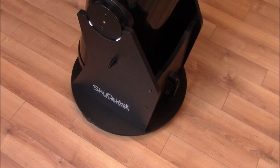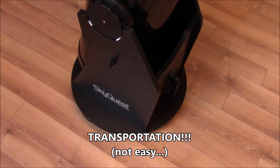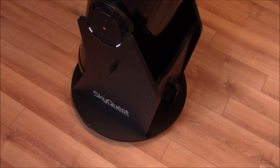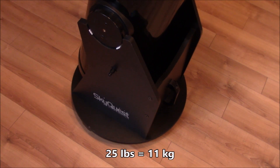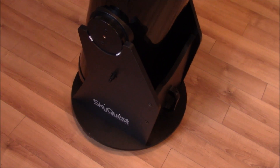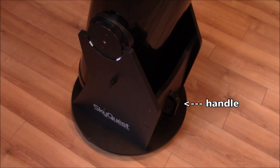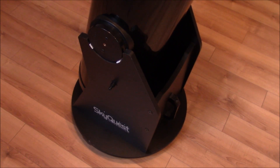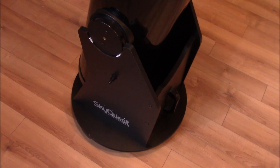Now let's talk about transportation, because that's important. If you live in the city you'll want to move this telescope to the countryside where there is no light pollution. The base made of wood weighs 25 pounds and there is a handle in the front, but it's not easy to carry this big thing and it will not fit in every trunk.